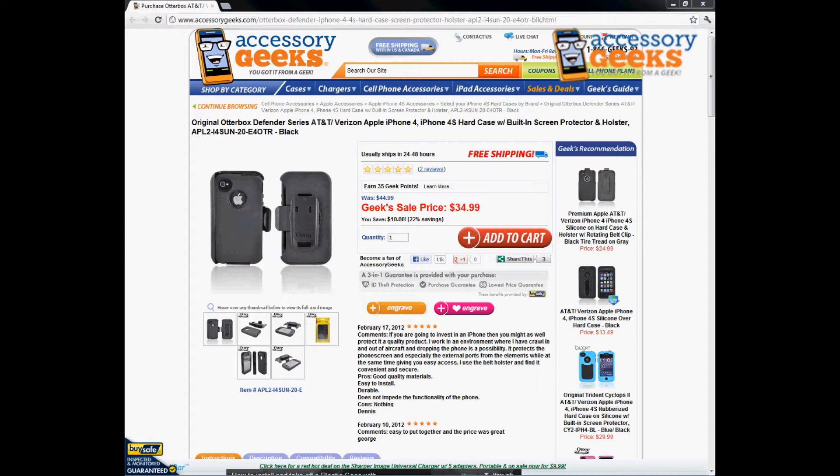What's up guys, it's JChunGeek here with accessorygeeks.com and today I'm going to be doing a product review on one of our most popular and most protective cases that we have, which is the original OtterBox Defender Series.